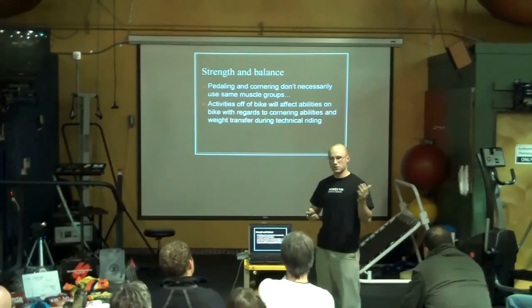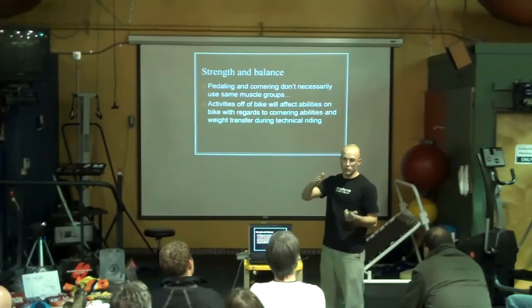Core musculature will have an effect on your ability to hold a corner.